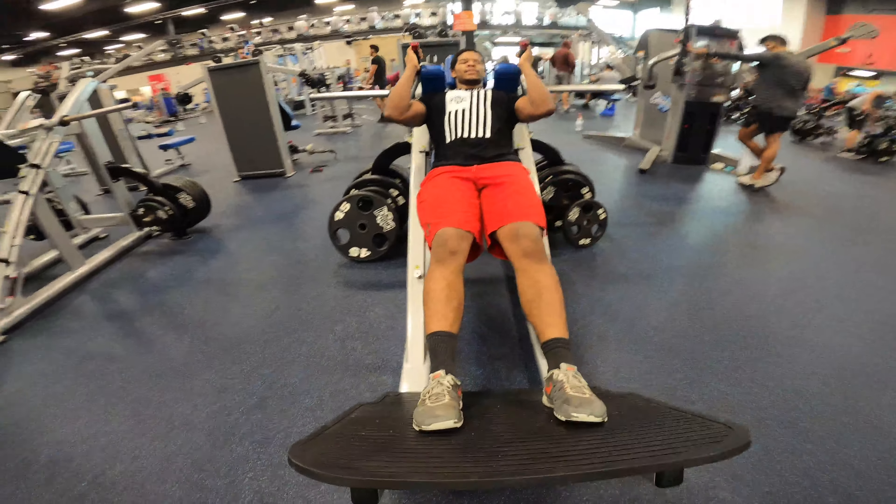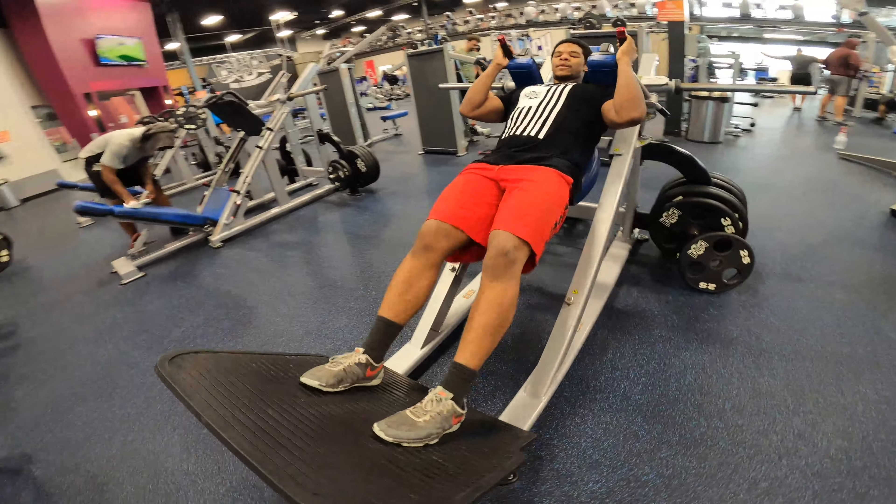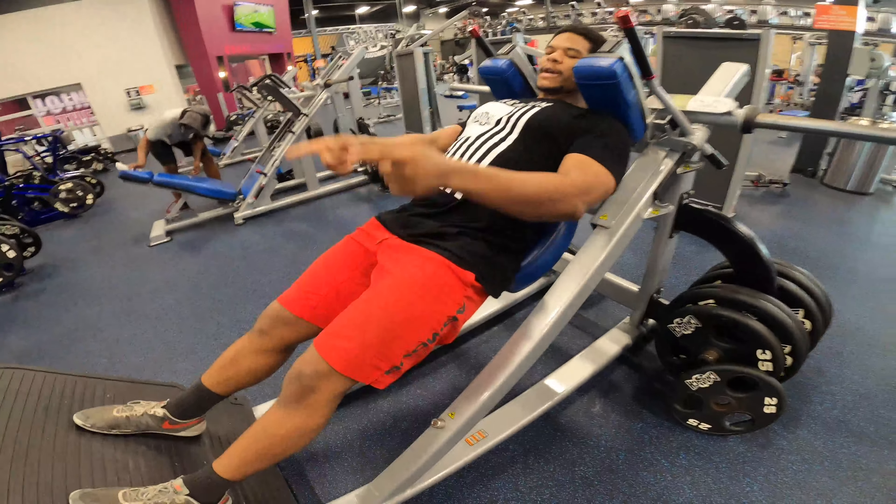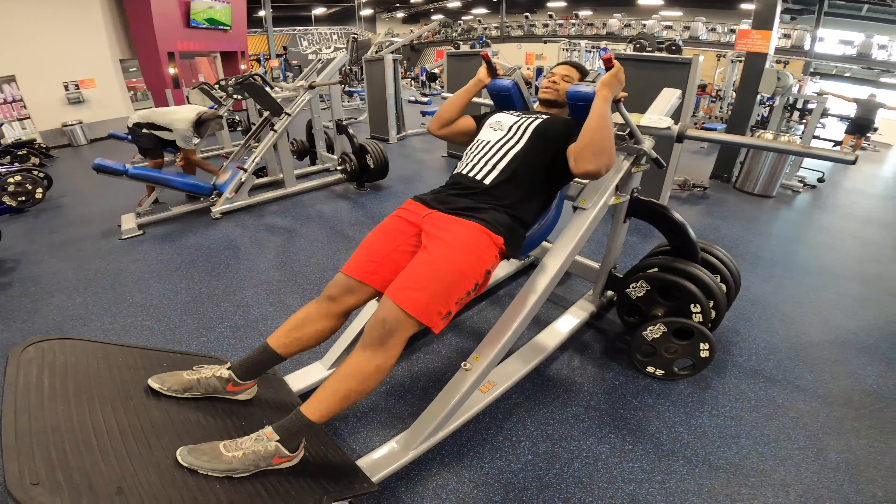Stand up. Put the handles in. Come down a little bit with your feet. Feet are still flat, toes straight ahead. Back still flush against the machine.